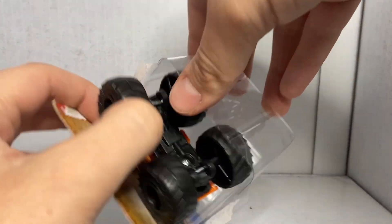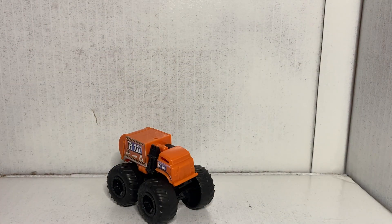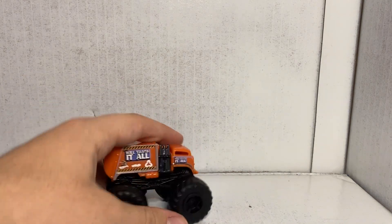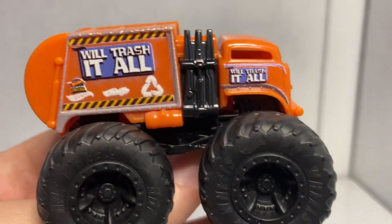I'm going to quit complaining about Spin Master because now that I'm trying to rename their trucks, I'm not succeeding. I will say this though: I feel like the good name for a monster truck garbage truck was taken away by Hot Wheels because they made a die cast garbage truck called Total Disposal, which I think is a kick butt name for a monster truck. If you were to do a garbage truck monster truck, I feel like Total Disposal is an awesome name for it. But we'll stick with this — this is Will Trash It All, and I do think this is a cool name. It's a bit lengthy, but it's a neat name for this truck.